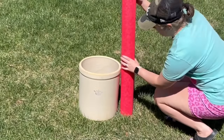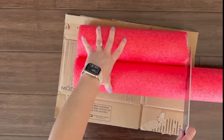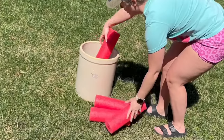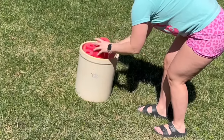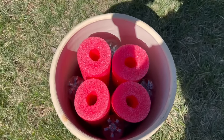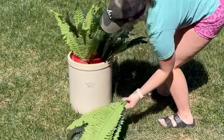Head over to your local Walmart and grab a few sprigs of greenery. Place the pool noodle next to the top of the planter and mark a line, then cut the pool noodle with a knife to the mark. Place the pool noodle pieces along with some empty water bottles inside the planter to keep everything in the center and weighted down.